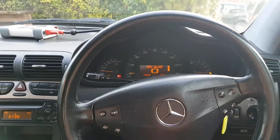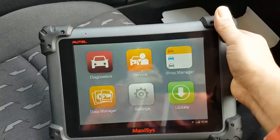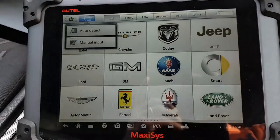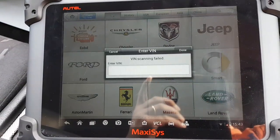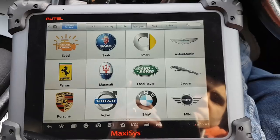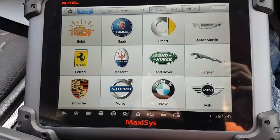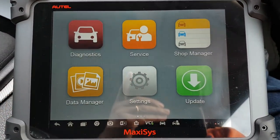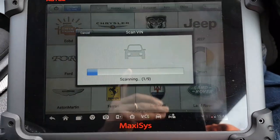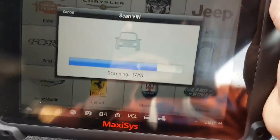Maxisys is connected and we haven't scanned the car yet, so we're going to do that now. It failed to detect the car because the VCI was not connected properly, but now we're back on and going to try again.